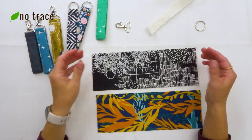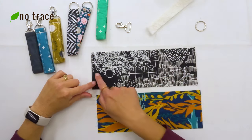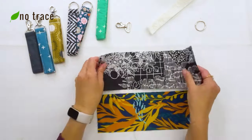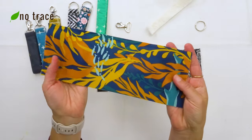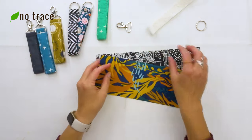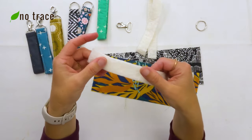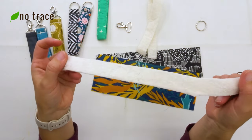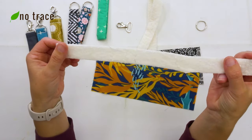I have two scraps of fabric to make two different wristlets. Both of these are four inches wide and 11 inches tall. One is a lightweight canvas and the other is a quilting cotton or cotton poplin. If you use a quilting cotton like this, you'll probably want a piece of batting to reinforce your fabric. I have some scraps of batting and I'm going to cut them down to 11 inches tall.